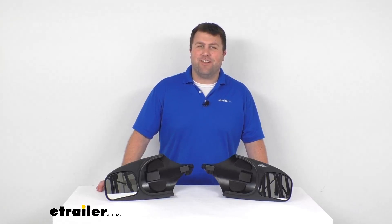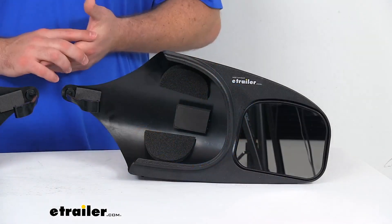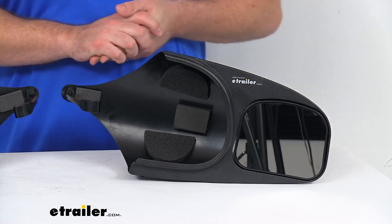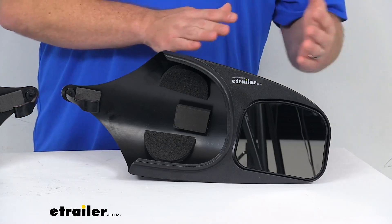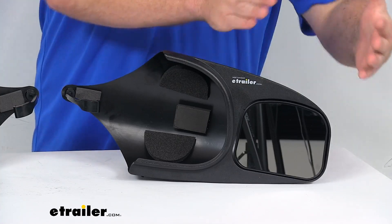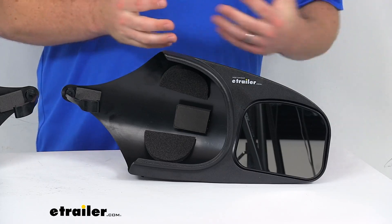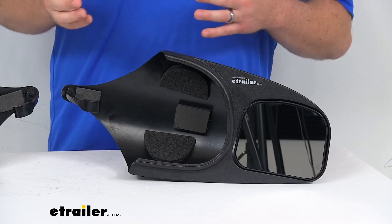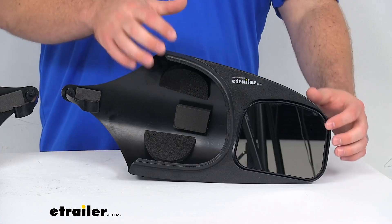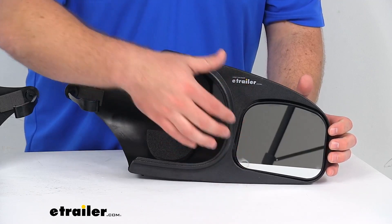Hi there, I'm Michael with etrailer.com. Today we're going to take a quick look at these Long View custom towing mirrors. These towing mirrors are going to slip over your factory side view mirrors and help extend your line of sight so that if you're pulling a trailer, you can keep a better eye on your trailer and the load that you have on there, making it much safer and easier to change lanes, pass other vehicles, and park.